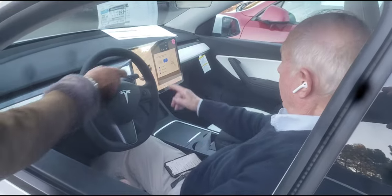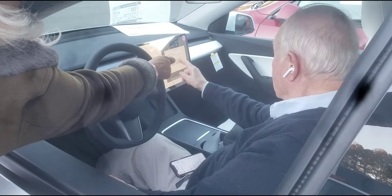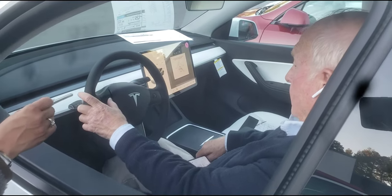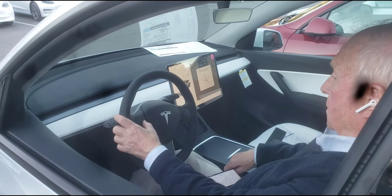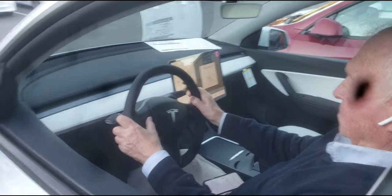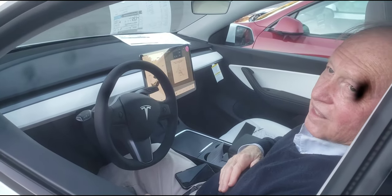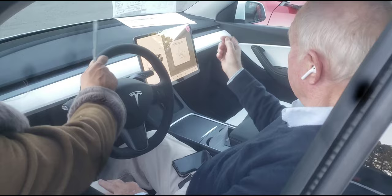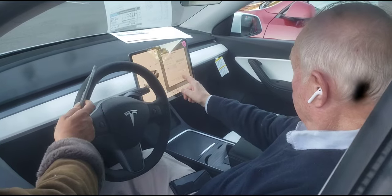Now we're going to exit out of there and go to the steering wheel, which is right next to mirrors. The same button — the steering wheel is telescopic, so you can scroll up and down to bring it up and down, and left and right to bring it in and out, however you feel comfortable. About 90% of the job is teaching — it is a whole new thing. Now we're going to hit Save right underneath your name, then exit out.